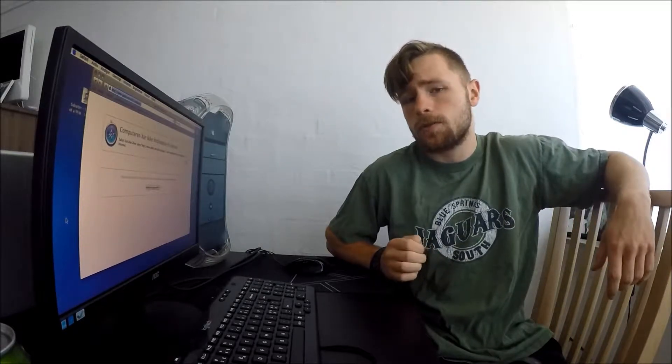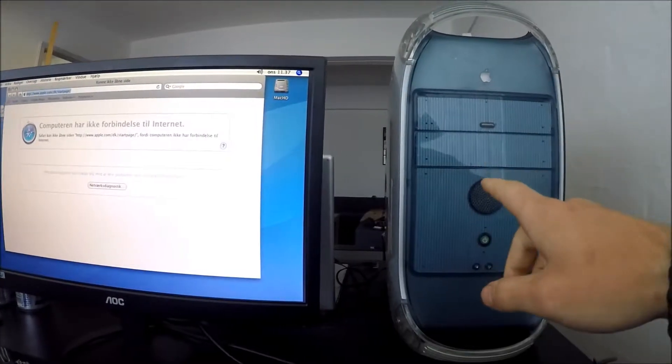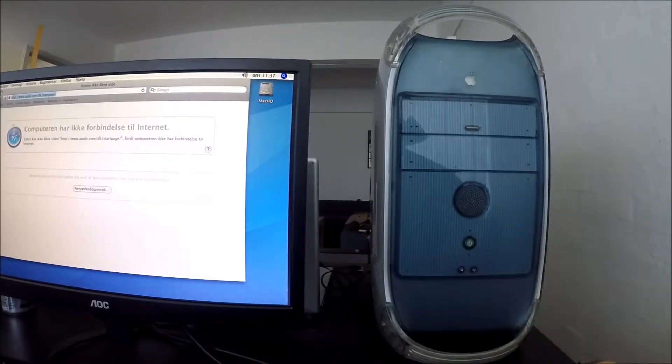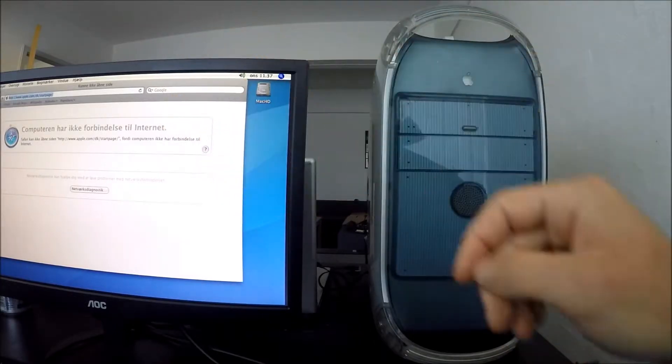Hello YouTube, I am Tobi and today I am going to show you how to bridge connect two Apple computers. This right here is my Power Mac G4. This does not have an integrated airport card and thus it is unable to connect to the internet.